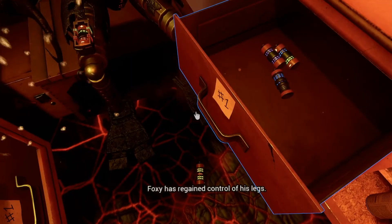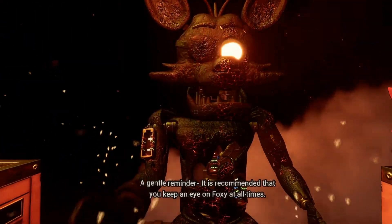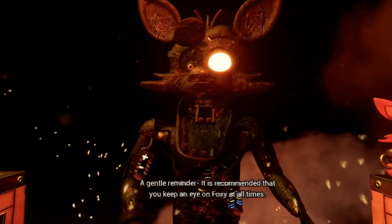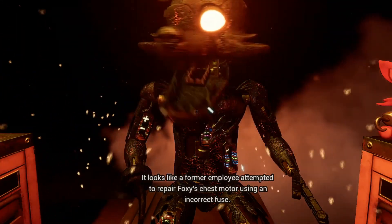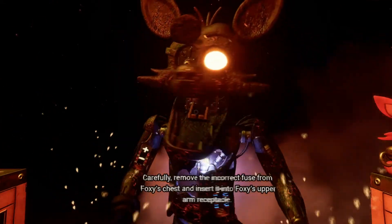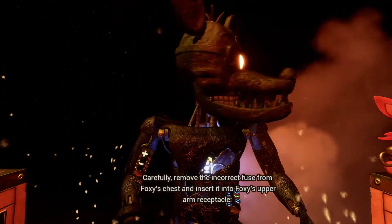Good job. Foxy has regained control of his legs. A gentle reminder: it is recommended that you keep an eye on Foxy at all times. Oh no, it looks like a former employee attempted to repair Foxy's chest motor using an incorrect fuse. Carefully remove the incorrect fuse from Foxy's chest and insert it into Foxy's upper arm receptacle.